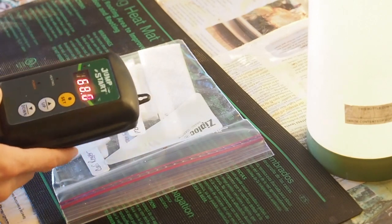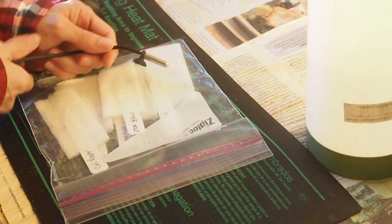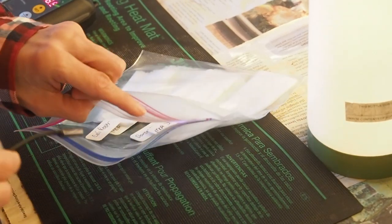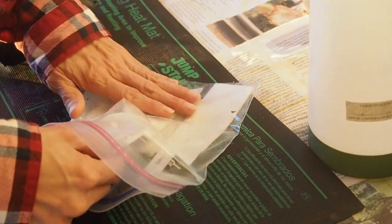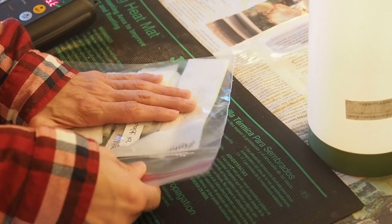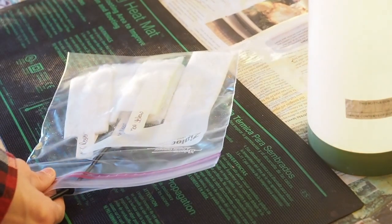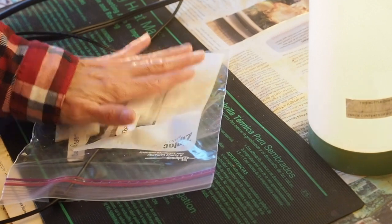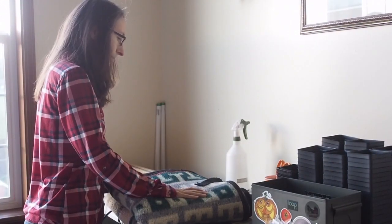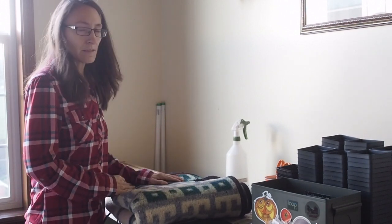You can see it's at 68 right now. It comes with this little probe, and this is what I'm going to put into the bag so that it gets an accurate temperature. I'll put it between the packets and just close up the bag — there'll be a little opening where the cord comes out. I'm going to put a little blanket over the top to help keep the seeds nice and warm. I'll come back and check on these in a couple days and make sure the seeds are still wet, and if not I'll just add some more water so they don't dry out.